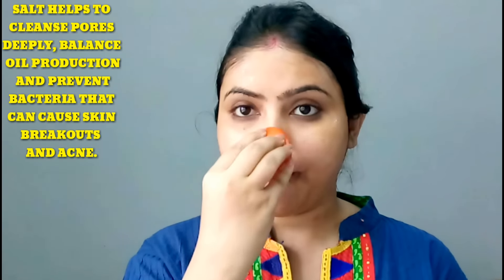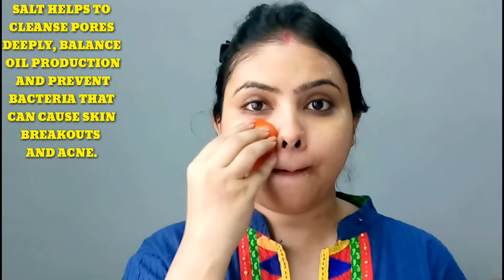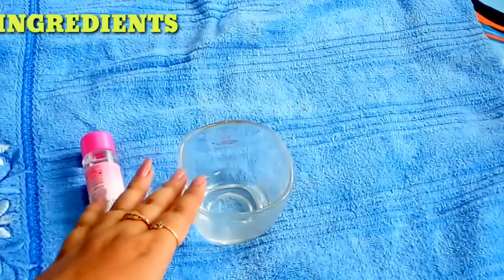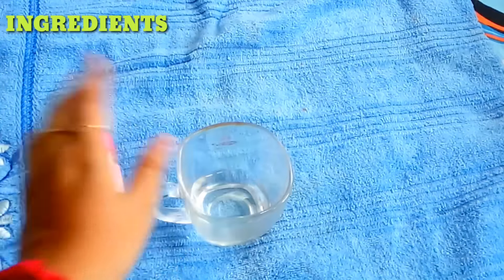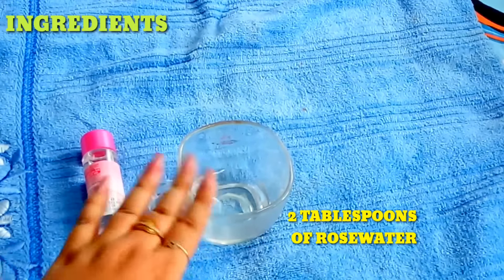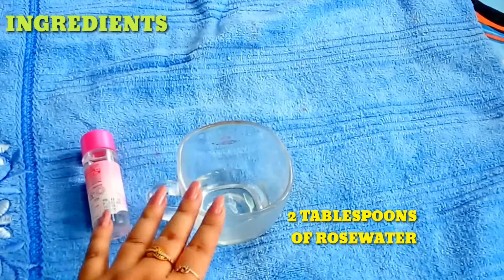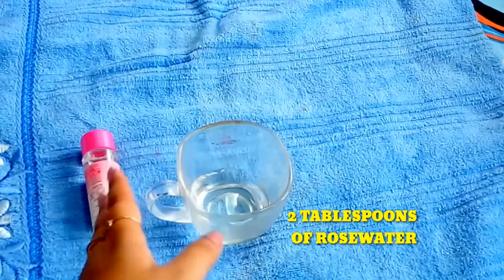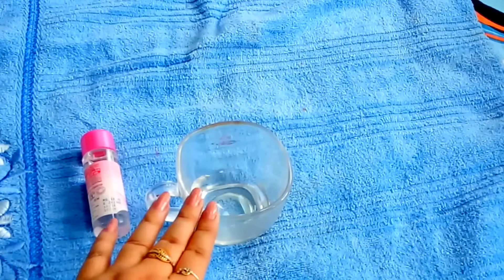After scrubbing, you will wash your face properly. To make the toner, you should use gulab gel. I'm using 1-2 tablespoons of gulab gel. You can store it in the fridge, but only for 2-3 days.